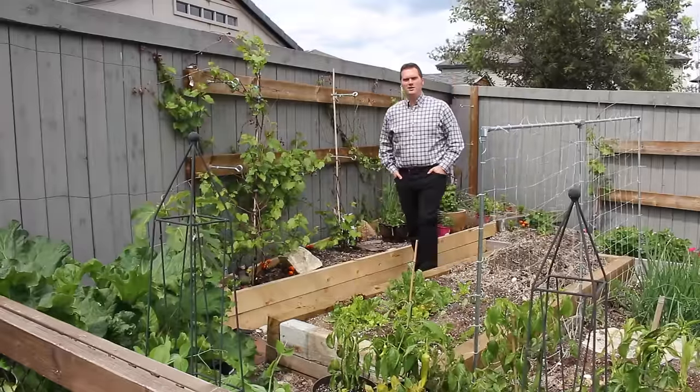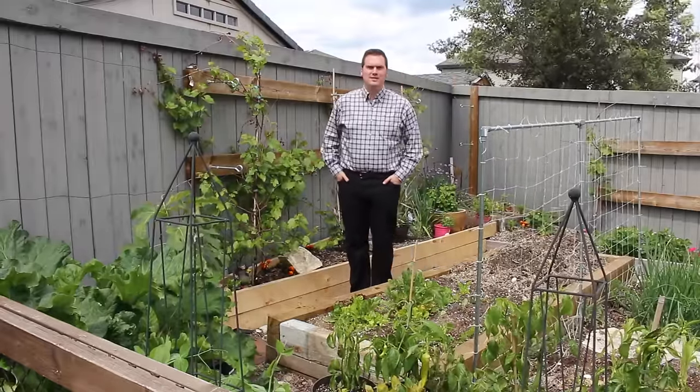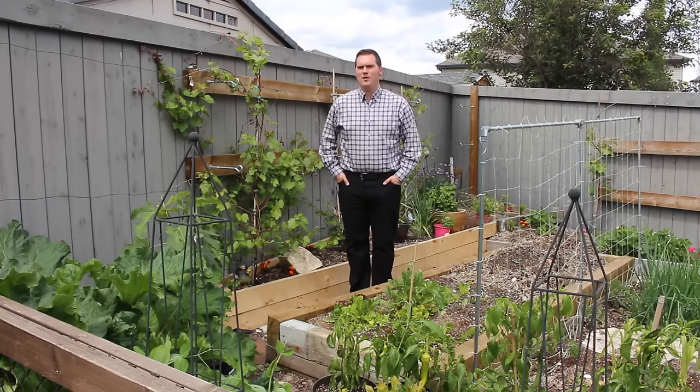Hi, I'm Stephen with albertaurbangarden.ca. Capturing rain is not only a great way to improve the sustainability of your garden, but it's a great way to save a little bit of money on your water bill as well.